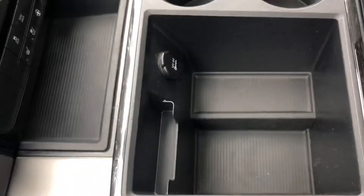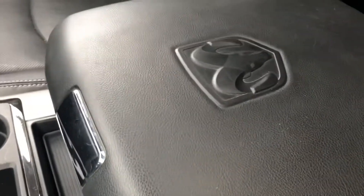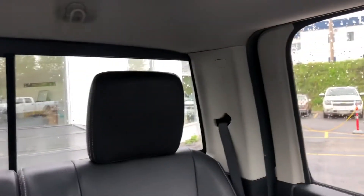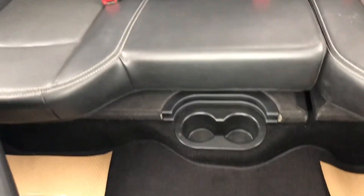Coming into the middle console, there's your cup holders and power accessories set up. Captain's chairs up front with the middle console featuring the Ram logo. Over to the passenger seat — full-load leather in jet black. Coming into the back seats, that's the tinted back glass, the power slider, and the jet black leather interior for the back.